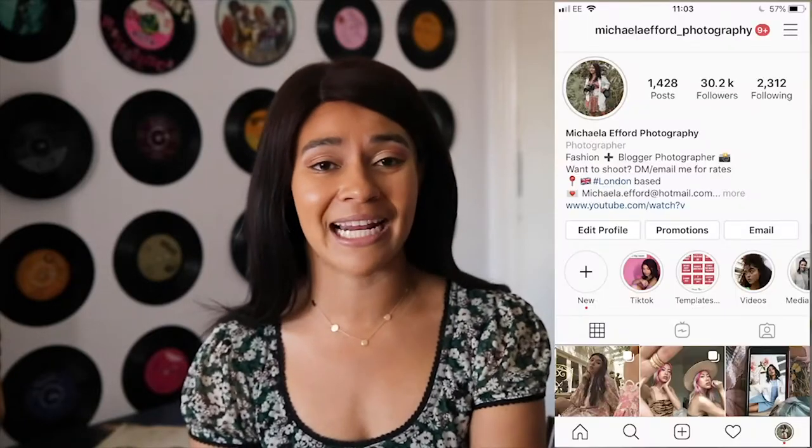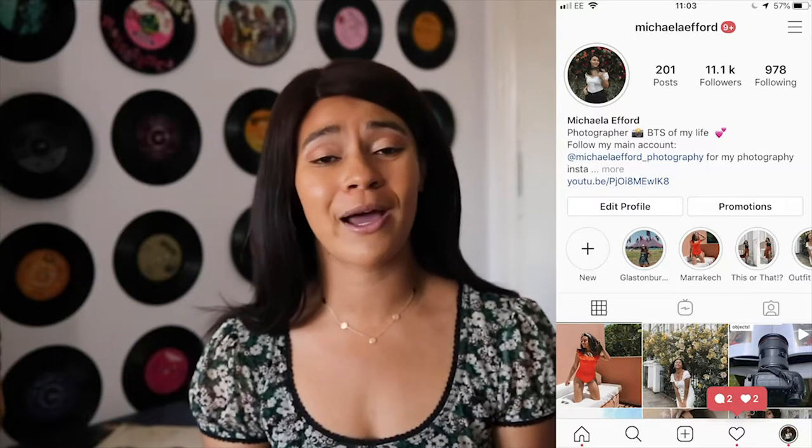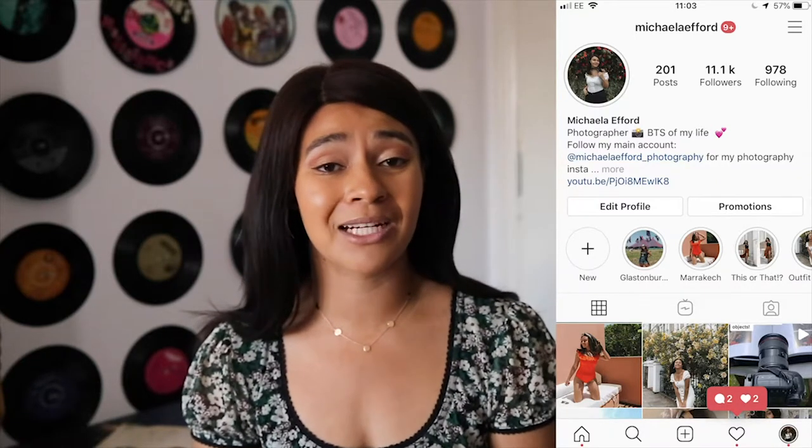A few of you had requested this video over on my Instagram when I asked my Insta stories what type of videos you'd like to see next, and photography tips was number one. If you don't follow me on Instagram, make sure you do — it's at Michaela Efford underscore photography. I post photography shots quite frequently on that account: fashion tips, street style inspirational shots, portraits. I also have my second account, at Michaela Efford, which is more personal — showing what I'm wearing and doing during quarantine.